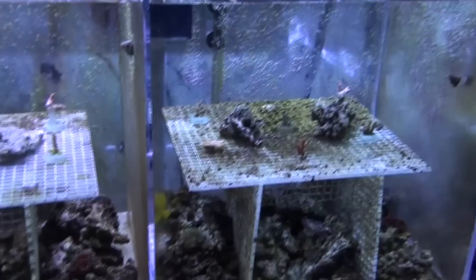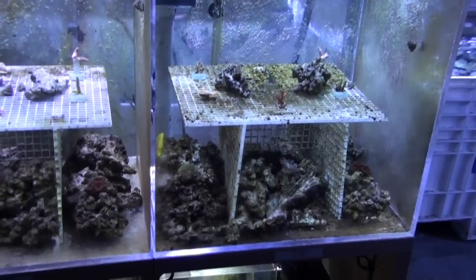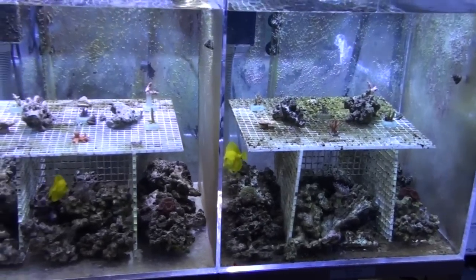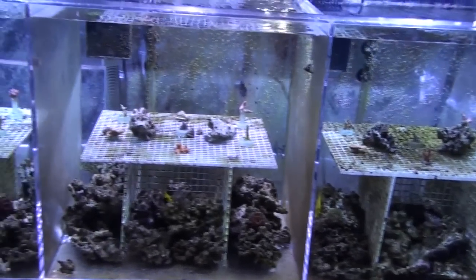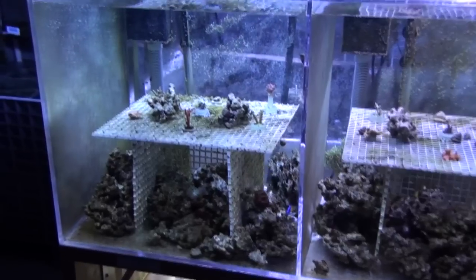Everything seems — all the coral, all the fish — seem to do really well. The exception is just the algae growing right now on the Walsmith and CaribSea tanks.